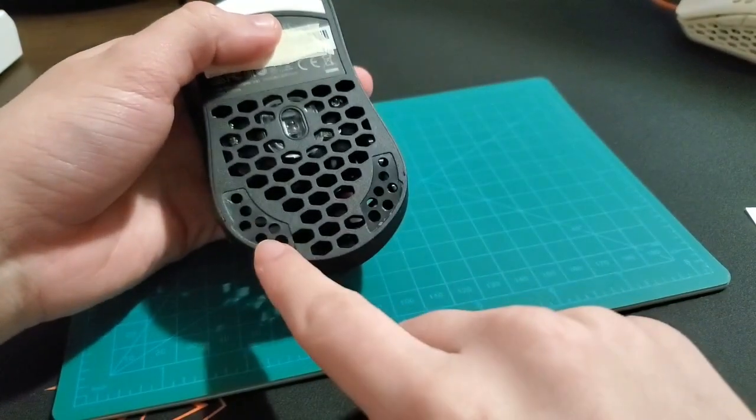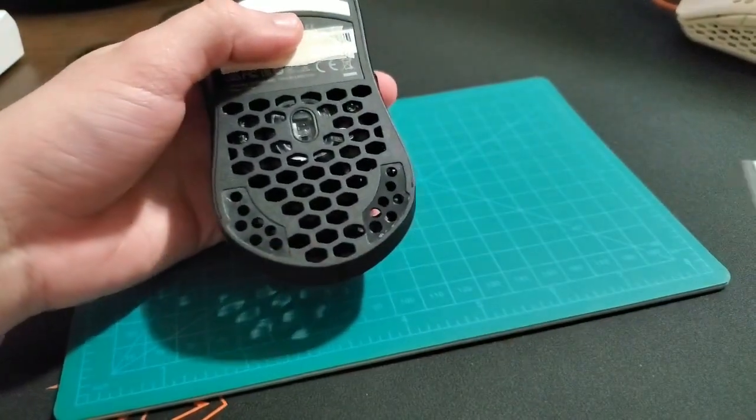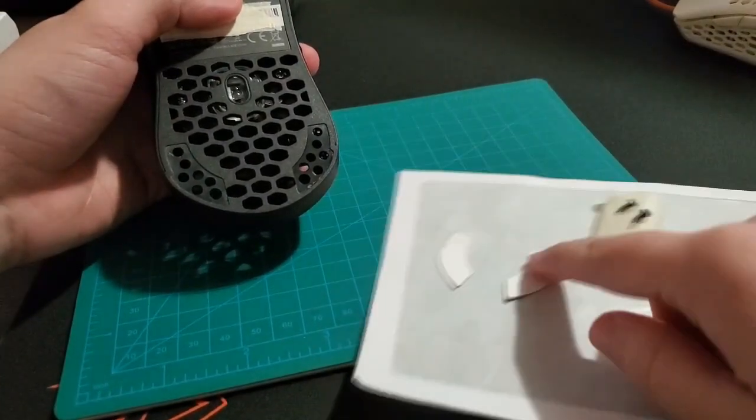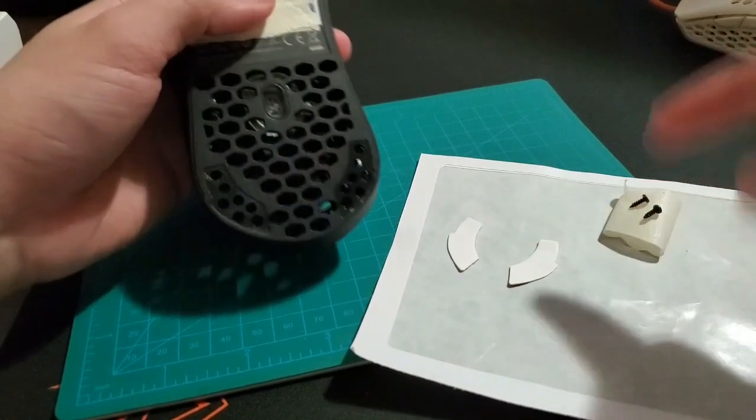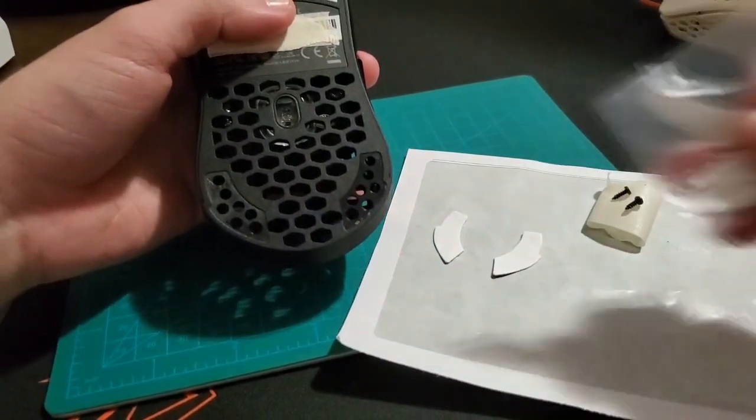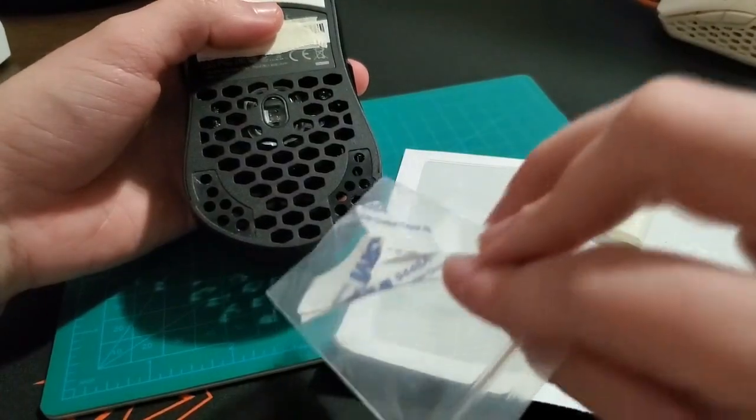The first thing you have to do is take off the feet and the screws — I already did that. I don't recommend reusing the feet because they're kind of really thin. When you reapply them, they're kind of wavy and bad. Just use the spare feet that come in the box.